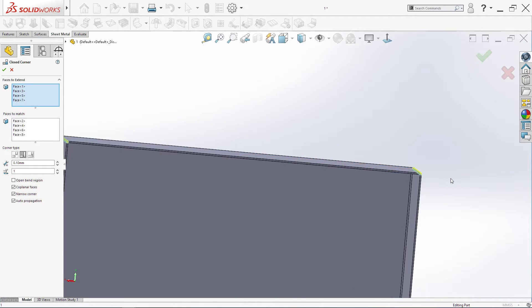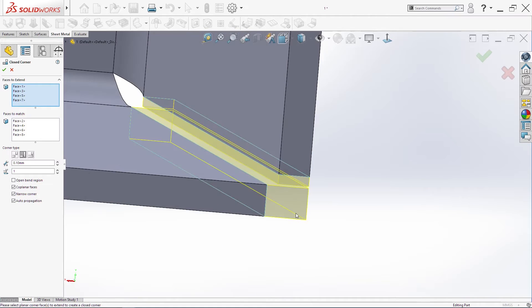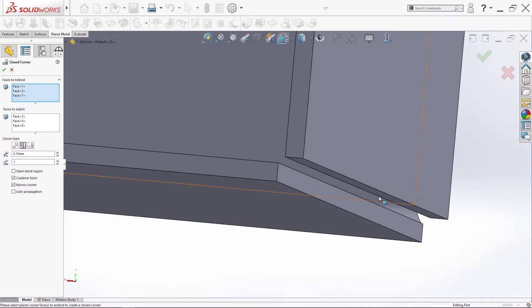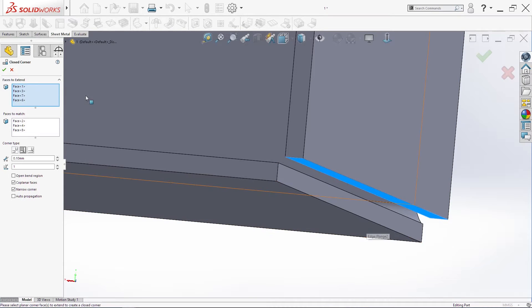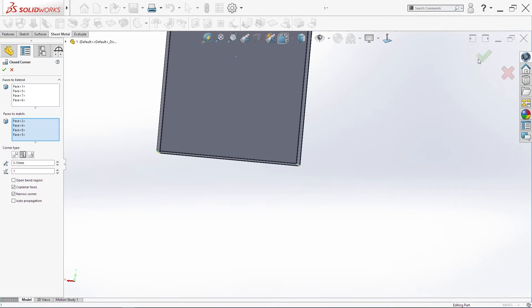Here is OK, here is also OK, but here I have a problem. So I will delete this side and select one more time — there are two. Click OK.